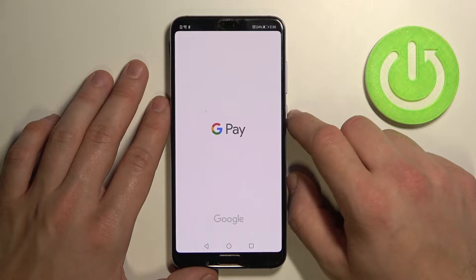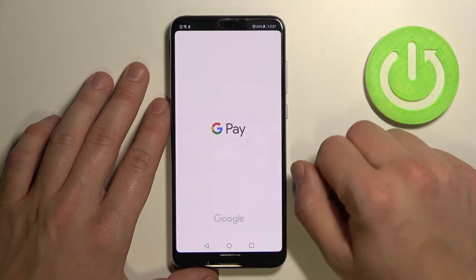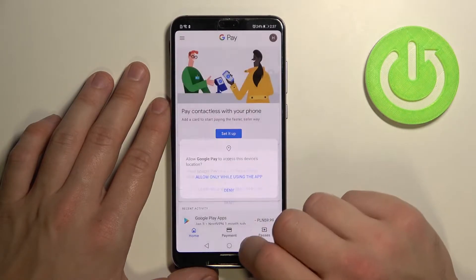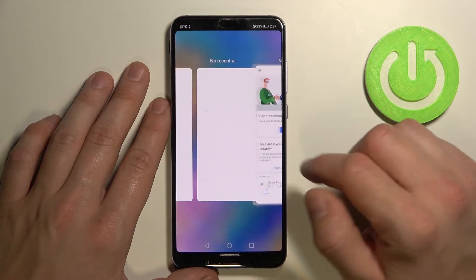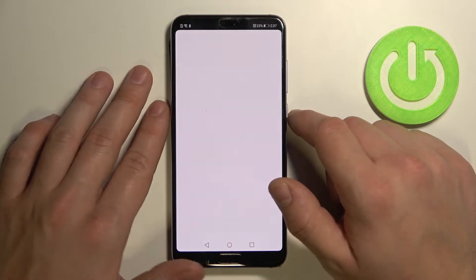Now open the app. Tap 'Get Started'. And now reset the app because this interface is old. The new one looks like this.